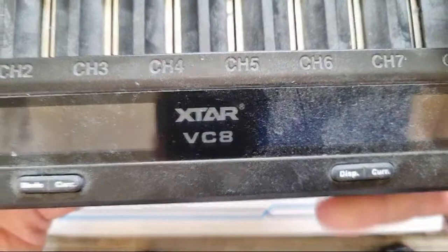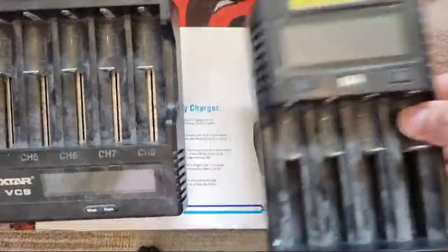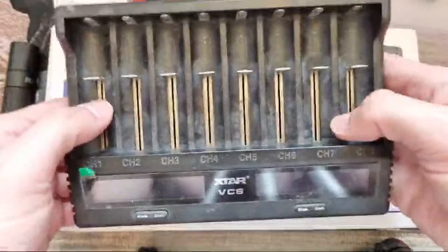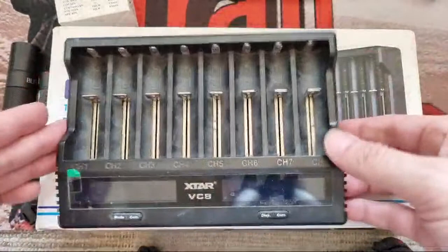Look at the dust on my VC8 — must never tidy up. I use that and my Nitecore because it takes even the protected 21700 cells. The key difference: I think the VC8 does 2 amps maximum, but when all slots are covered they go down to about half an amp per slot to sustain that across all positions. Whereas the VC8 Plus will do 3 amps, which I wouldn't recommend on smaller batteries — that's my personal opinion. It's got Quick Charge 3 and I think some sort of adapter comes with it as well.